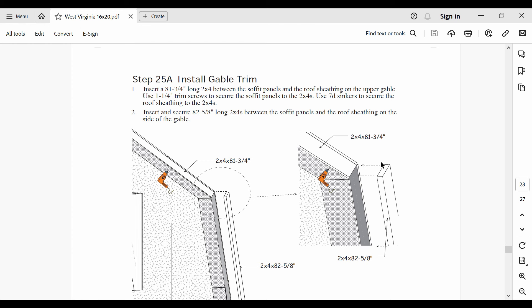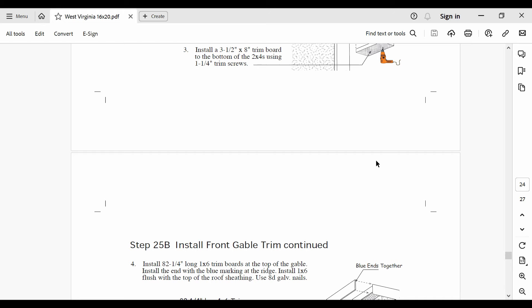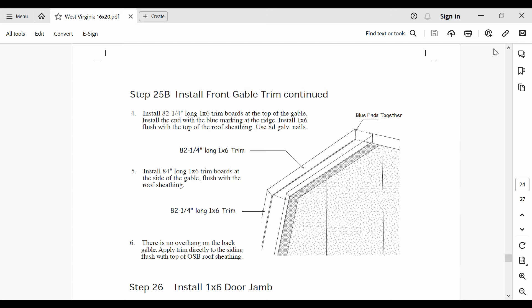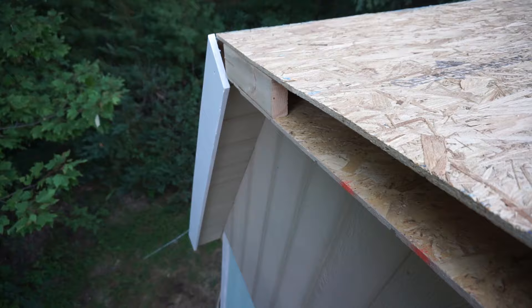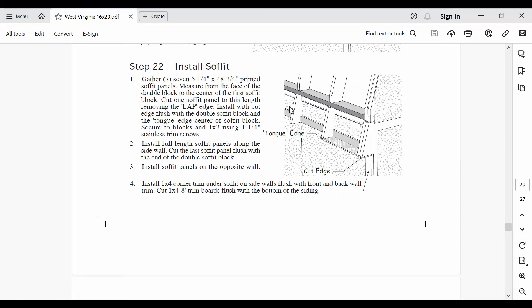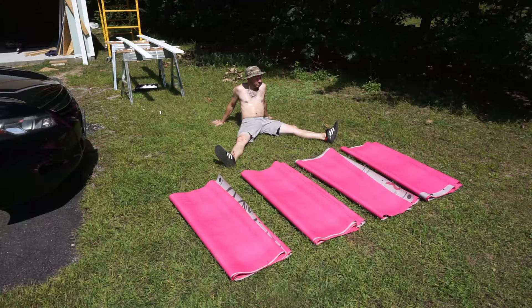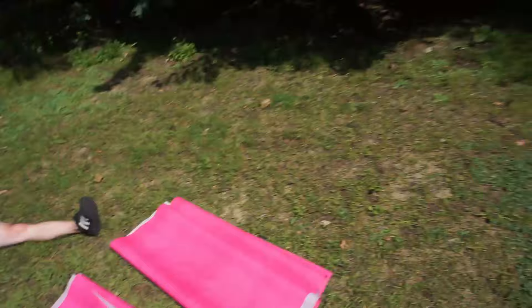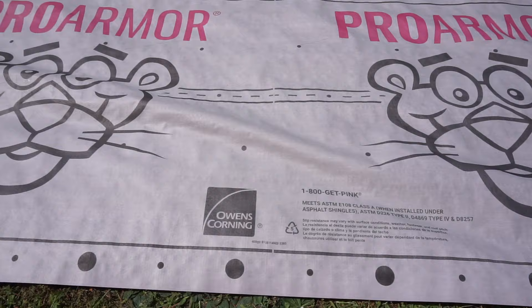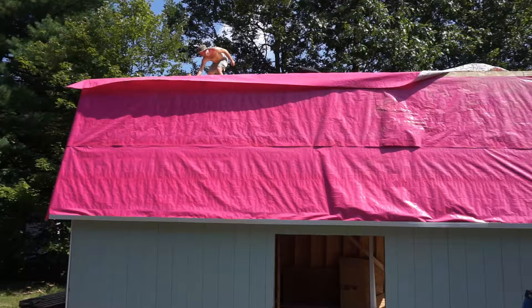Step 25 goes over how to install the front and rear gable trim pieces. I just had to put some 2x4s between the soffit panels and the overhanging part of the roof sheathing, then screwed the trim pieces in. My wife was kind enough to paint the trim pieces before installation. Then I returned to step 22 to install the soffit panels on the side. After that we departed from the building instructions and began focusing on the roofing — the first step was to install the underlayment. The type of underlayment you choose will likely depend on the type of roof you add.